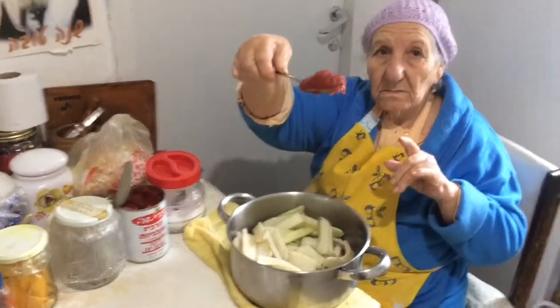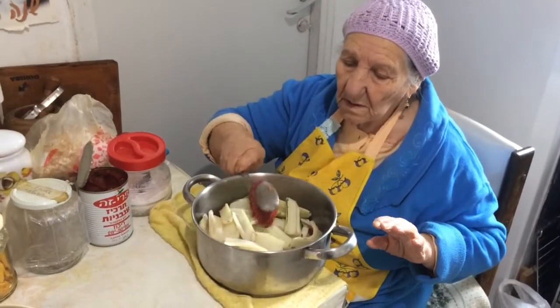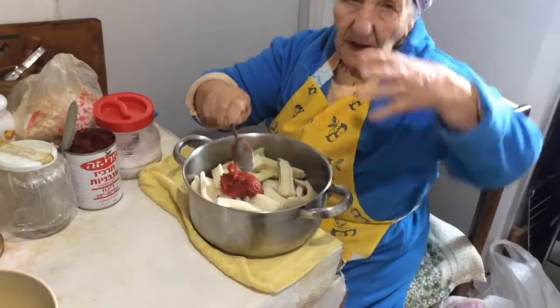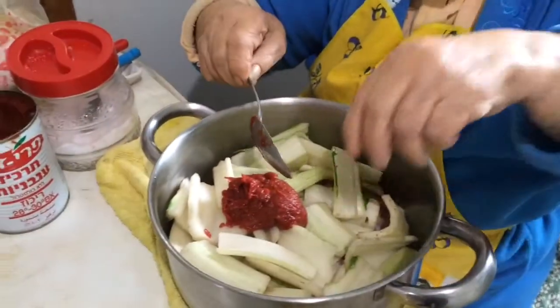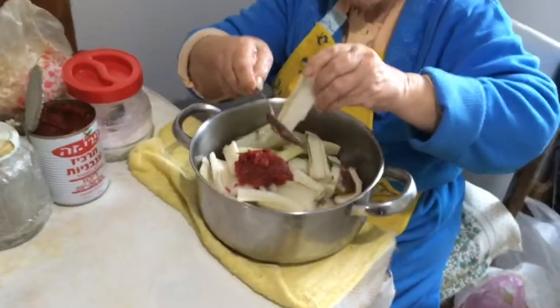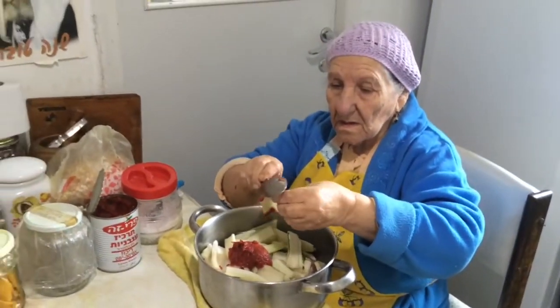Now putting in about half a cup — one big spoon of ketchup and mashed tomatoes.